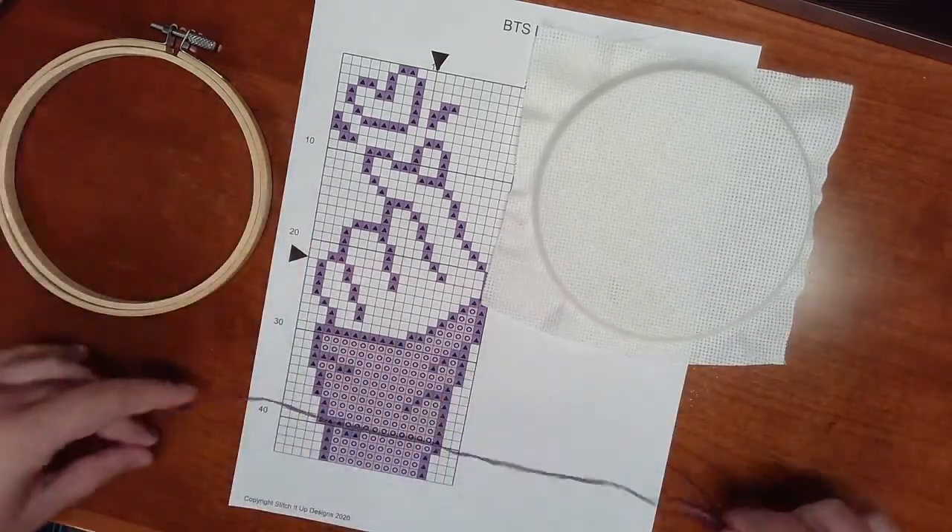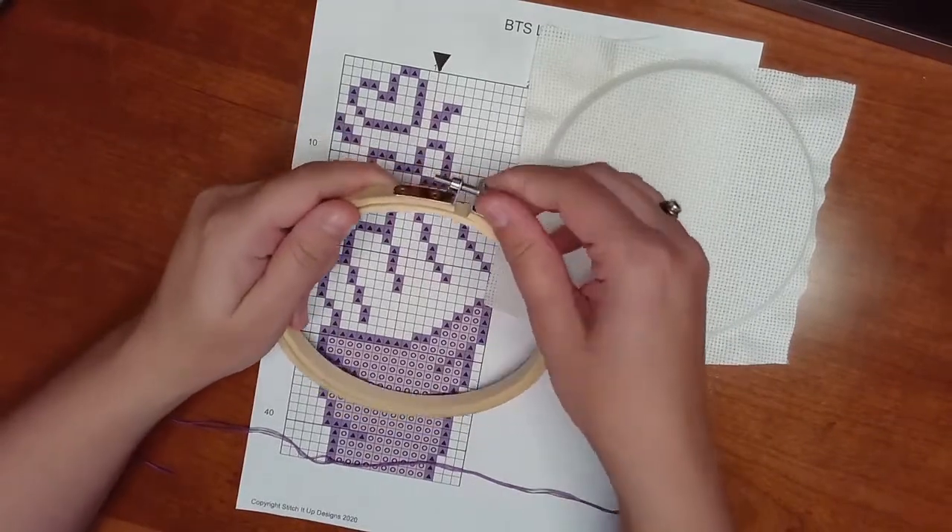It's okay if this takes a couple of tries, but you're going to pull both threads all the way through. Some cross-stitch tutorials say you can start without tying the end of the thread, which is totally fine, but I prefer to tie the end. I just loop it around my fingers and pull the threads through, and I do that three times so the knot is thick enough that it won't go through the Aida cloth. Now your needle and thread are ready.